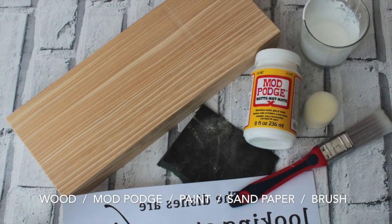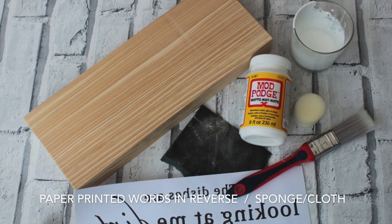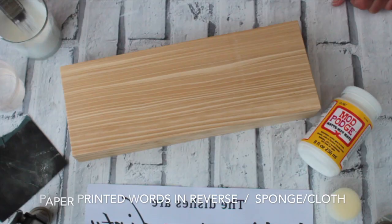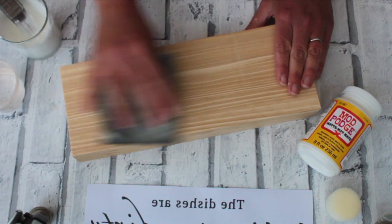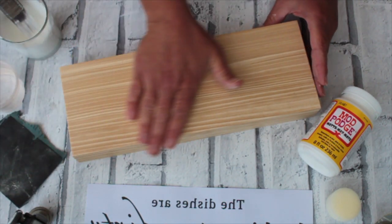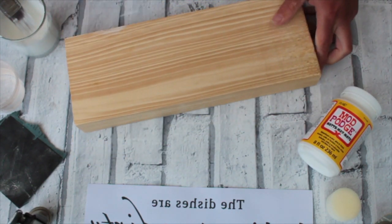So here's what we'll need. Take your wood or wooden item and let's just make sure we've got a nice clean surface. We'll sand it all down and make it nice and smooth, ready to paint.